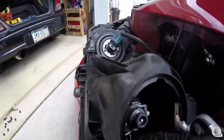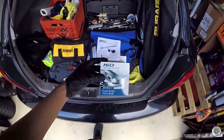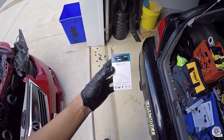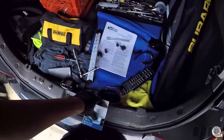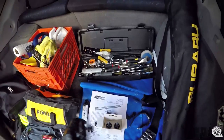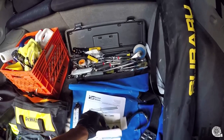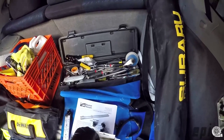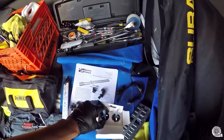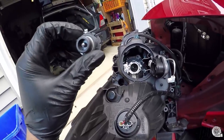Do the same on the other side — it should flip up and you pull the bulb out. Then grab your brand new bulbs. I got these off eBay — they're supposed to be OEM spec 6500K super bright xenon bulbs. Again, when handling any kind of bulb, wear gloves so you don't get oil onto the bulb. If you do, wipe it off with alcohol.